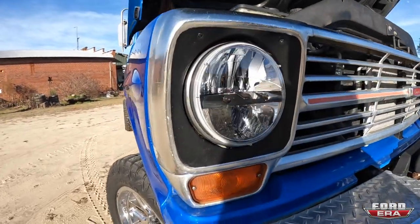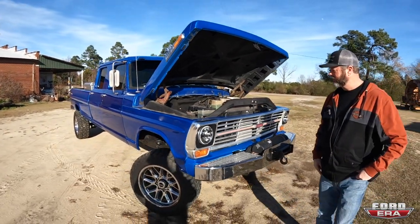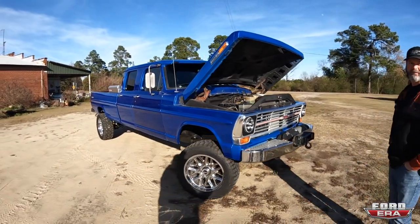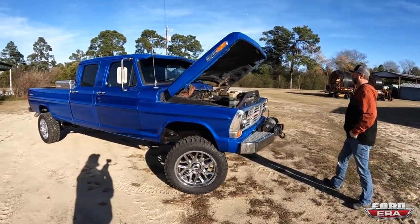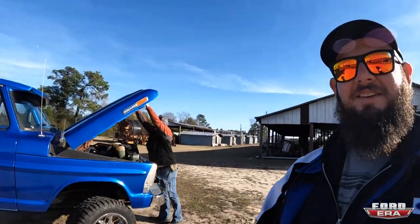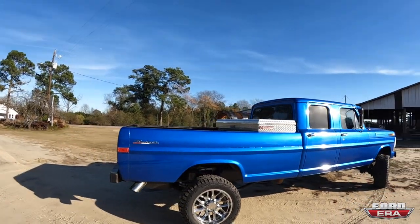There are some nice headlights on there, and LED taillights too. Everybody who watches these videos always says, 'you never let us hear the truck.' Would you want to make a few rounds so everybody can hear it? I read the comments — when you guys drop a comment, I definitely read it. Trying to get better every time I make these videos.